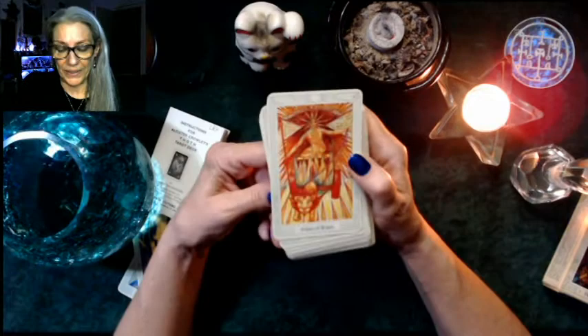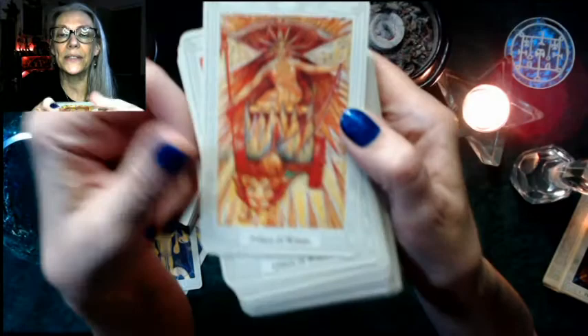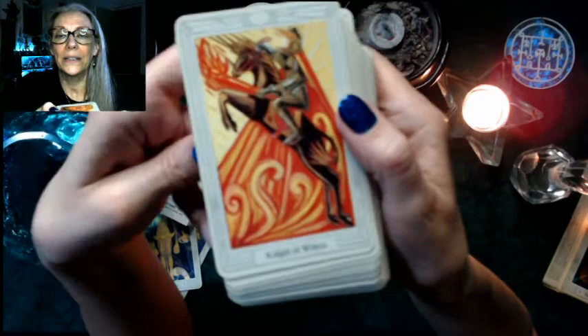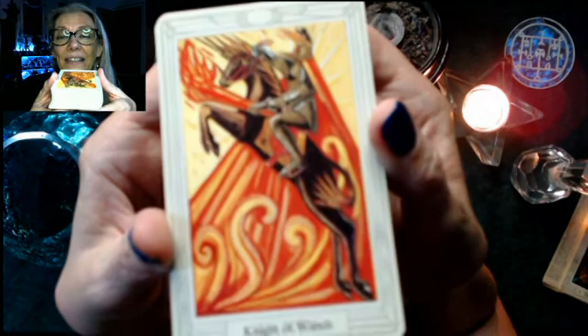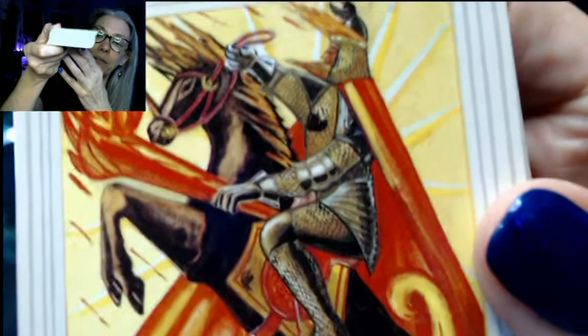Then we have the Princess of Wands, the Prince — so instead of King, Queen, Page, Knight, we have Princess, Prince, Queen, and Knight. Clearly Wands are fire. We have the Queen, then Prince, Princess, Queen, and Knight — not King. As soon as I saw the horse it was like, wait a minute — the Knight. So we're looking at warrior kings here.